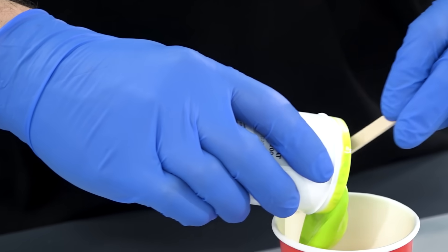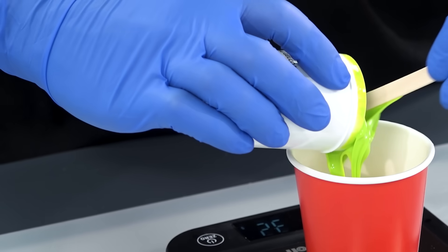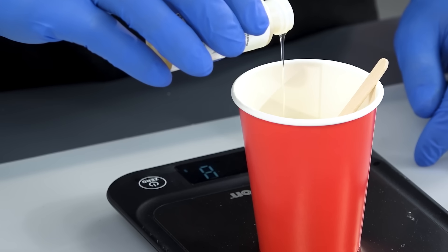As with any epoxy resin, accurate weighing and thorough mixing is essential to ensure a proper and complete cure. For this mould we will be doing two gel coat applications, so I'll be using half of the 200g pot for each.